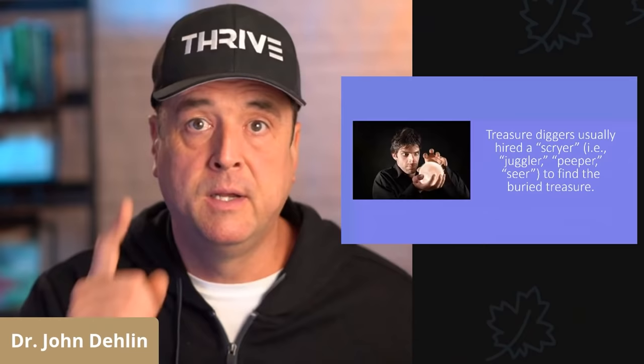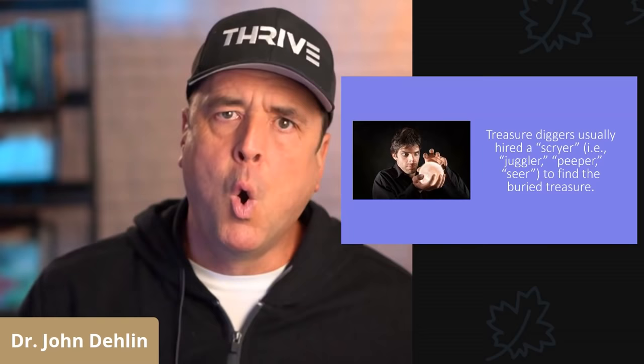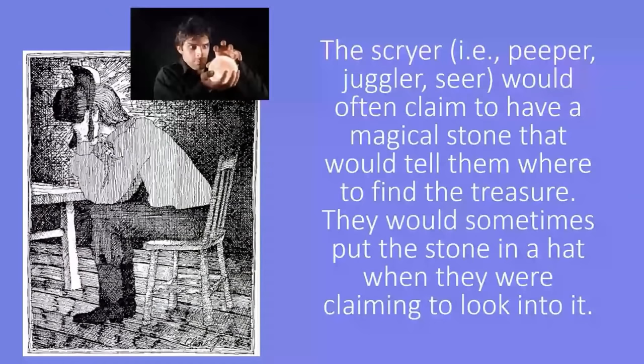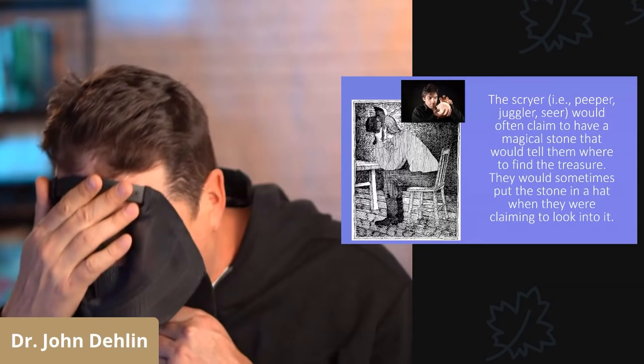Remember that term for later. These groups of treasure diggers usually hired a scryer, or juggler, or peeper, or seer, to find the buried treasure. The scryer would often claim to have a magical stone that would tell them where to find the buried treasure. What they would usually do is take the stone, put it in a hat, put their face in the hat, and tell people where the buried treasure was.